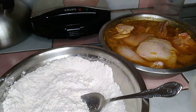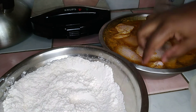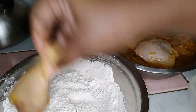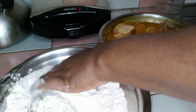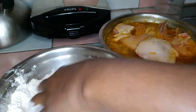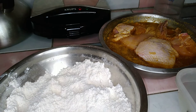Before the oil gets hot, you need to coat your chicken in the flour. You're going to take a piece of chicken, drain off the excess seasoning water, pop it in the flour, use your other hand and rub it, then pull it in the flour like this.